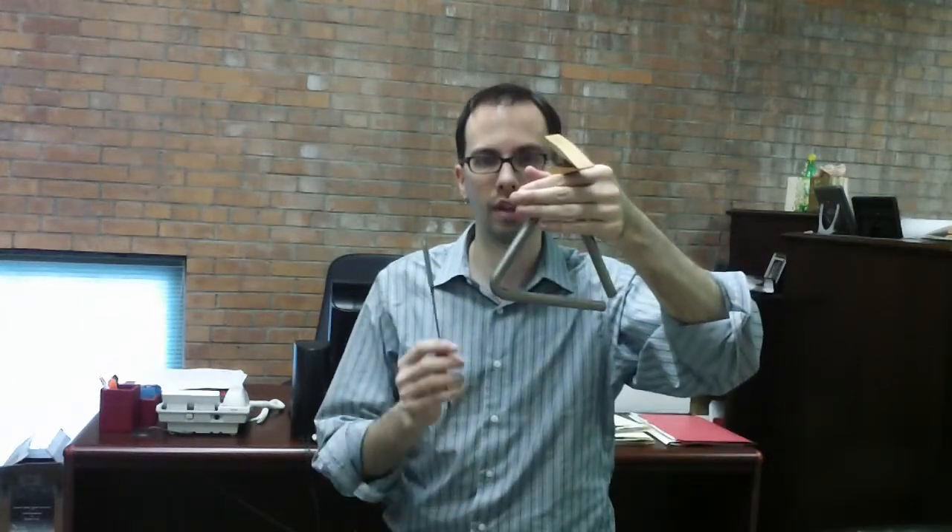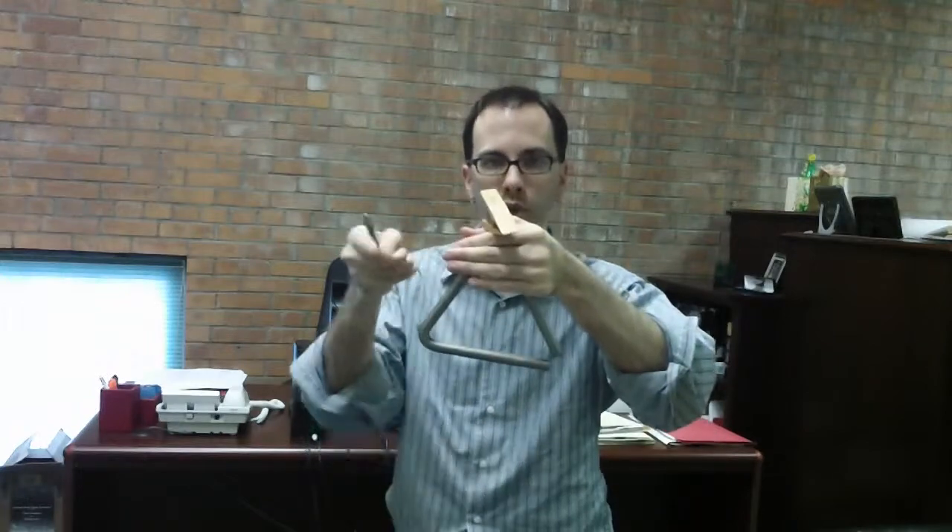Hold it up so you can see the music and the conductor. If you hold it down, the sound gets blocked by whoever is in front of you — usually low brass. So hold it up so the sound goes over. You don't need to hold it up above your head unless you're really short.